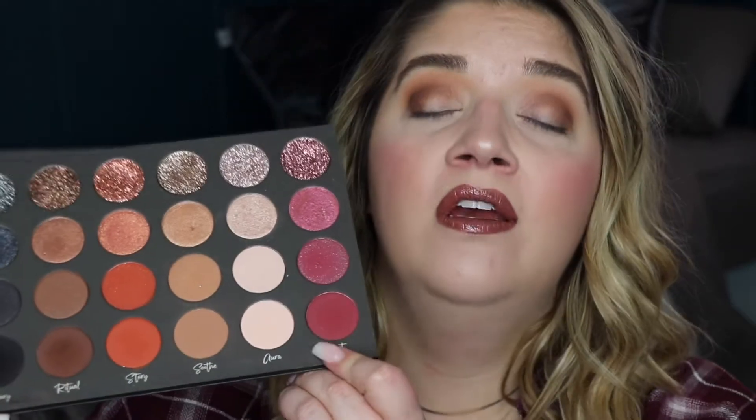If you are someone who does not want a more dramatic look, you can leave it here and just put a little bit of the Aurora matte — kind of a white creamy color — over the first third of your lid, and then you have a nice matte natural everyday look.